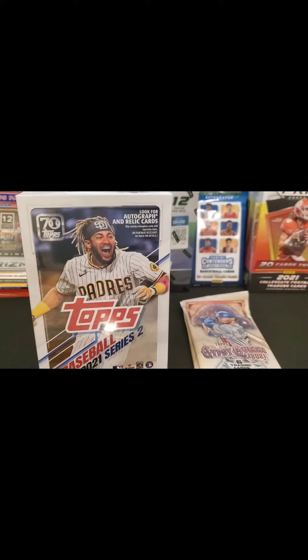That was my little haul that I got from my Target sports card hunt last night. I wish you all great success in the wild and I hope you all have a great day.